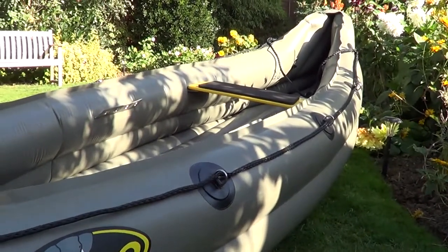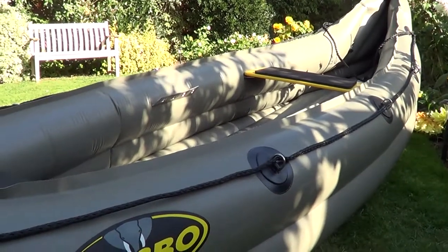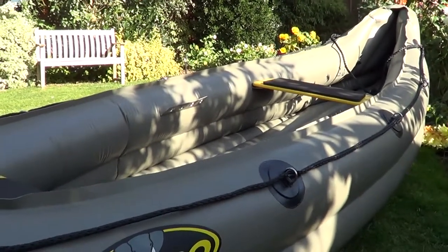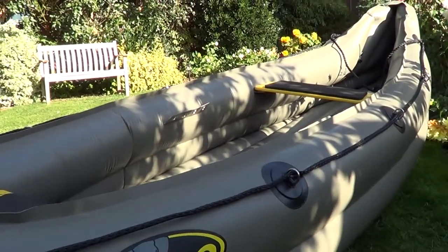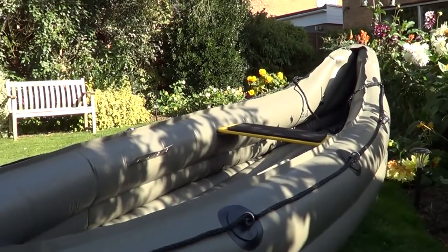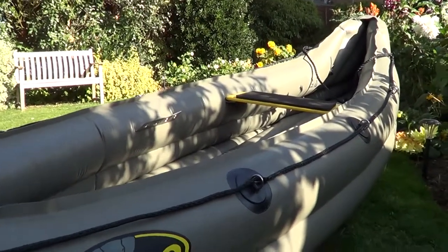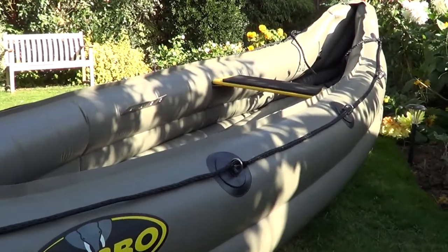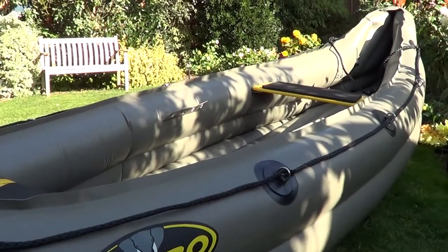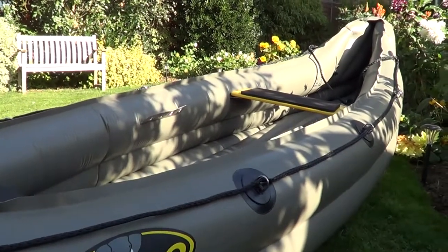Any form of sit-on kayak, kayak, or canoe — whether inflatable or solid plastic — is a great way into boating. Most plastic canoes and kayaks are now made from recycled materials. The inflatable ones are great because they pack up and you can keep them in a spare room, garage, or shed, as long as you look after them and keep them away from mice in winter.